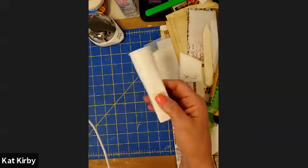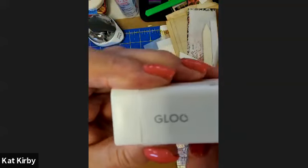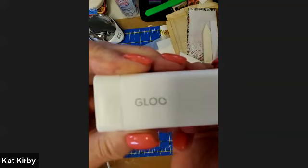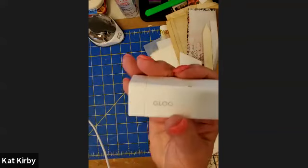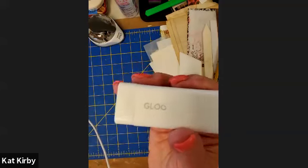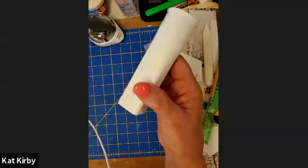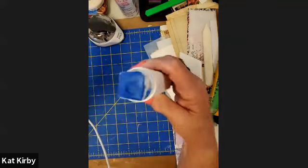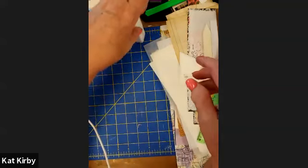All kinds of glue sticks. My favorite at the moment is this one called GLOO glue — I will put links to anything I mention, but this is from jetpens.com, J-E-T-P-E-N-S. It smells good, it's really strong glue, there's a lot of it in there, it comes out blue and dries clear. I love that.